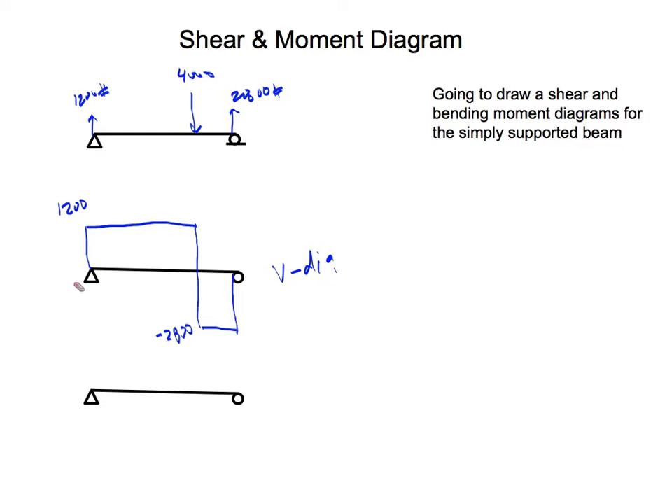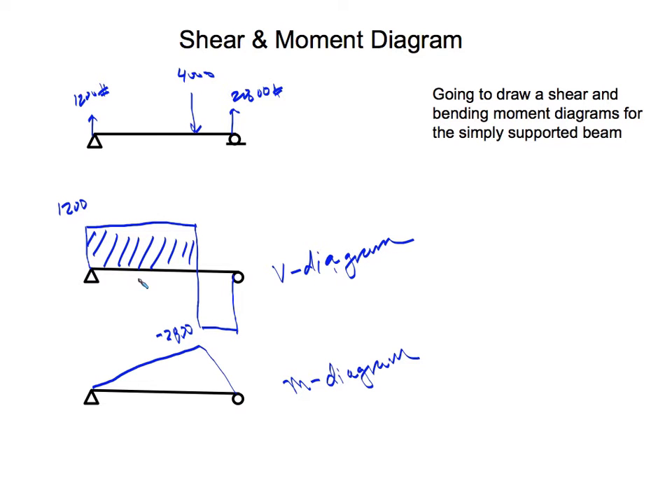Now that we have the shear diagram, we can draw the moment diagram. Since the shear is constant over each segment, the moment diagram will be made up of straight lines. It starts at zero, rises linearly to a maximum at the location of the concentrated load — 7 feet from A — then drops back down to zero at B.